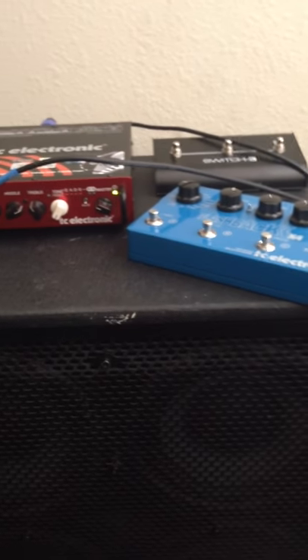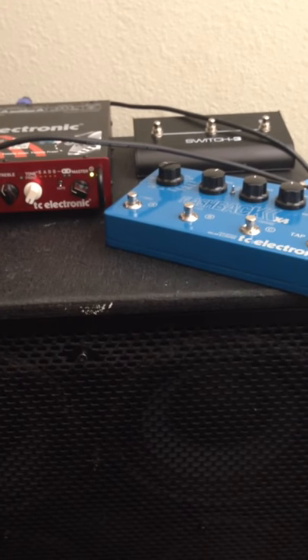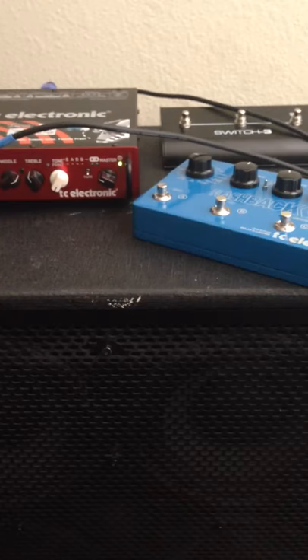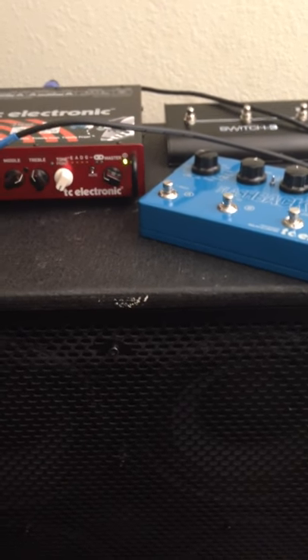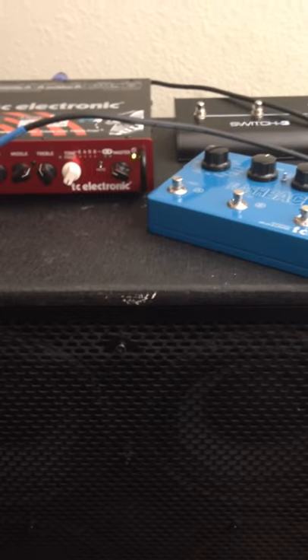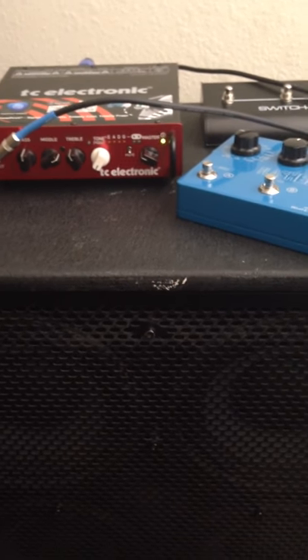I'm a huge TC Electronic fan. I got into them about a year ago and have not had one complaint since. I'm not a big rig kind of guy — like 810 cabs and things like that. I just like a small rig because it's more about the sound and playing. No offense to guys that use big rigs, but this is just me. So with the cab, this is the RS410 cab — lightweight, very powerful, and just sounds great overall.